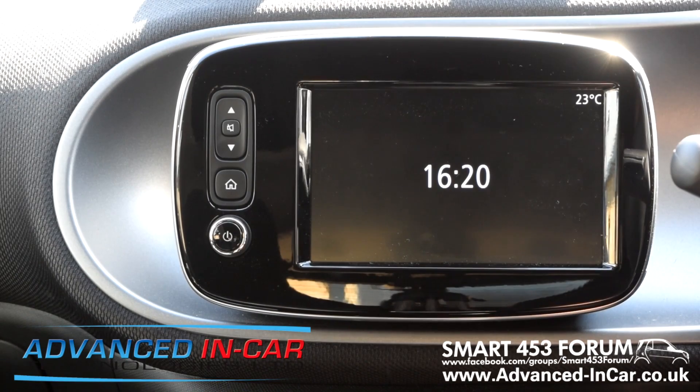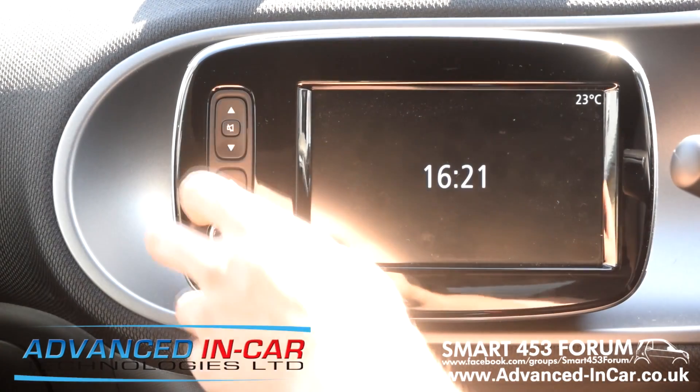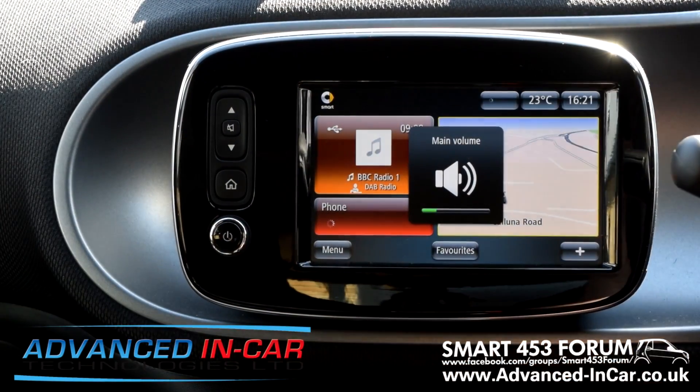Today what we're going to try and do is activate Android Auto. This is off the back of a Reddit post people have been seeing on the Smart 453 forum, and it's more to give you a visual element. We'll do it in different stages — first showing you there's nothing in here at the moment, then jumping onto the laptop with screen capture, and then showing you the after effect once I get an Android phone.